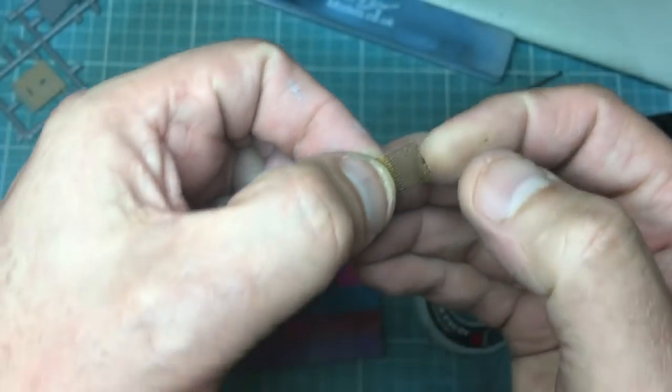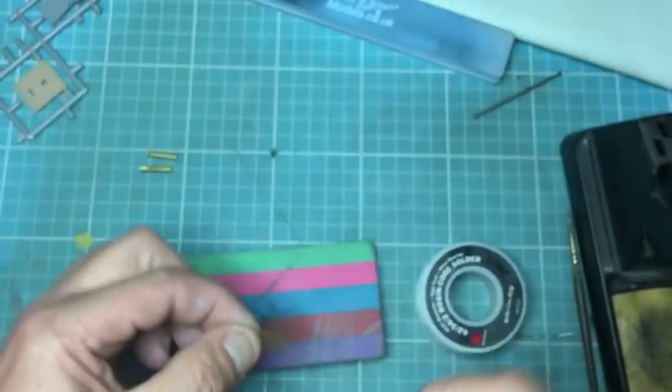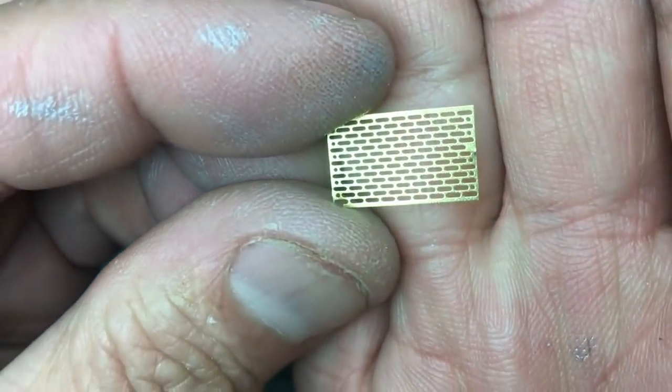So what you start off with is this flat photo-etch piece of brass like this. I've cut it off and haven't taken too much care trimming it up because it's going to get rolled around anyway. What you need to do first of all is identify which side is going to be on the outside.